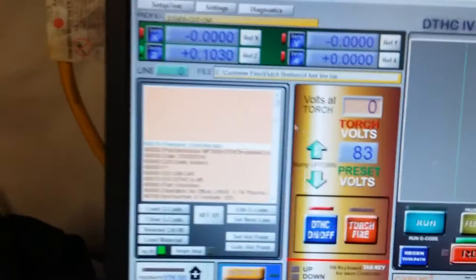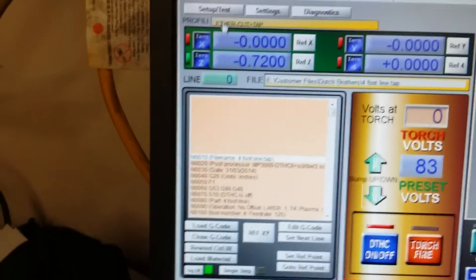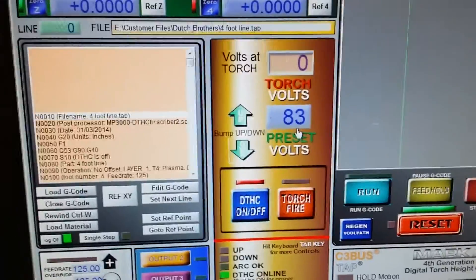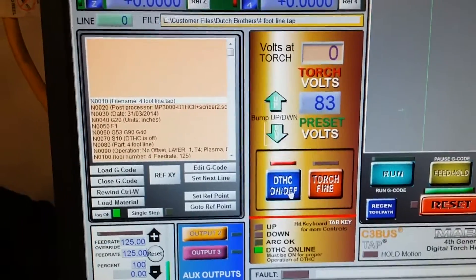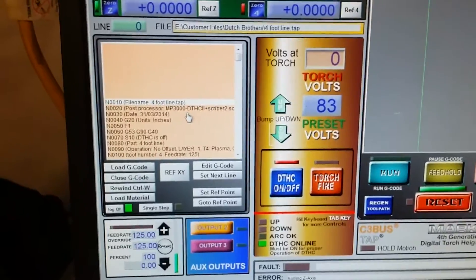I pretty much have everything set up. I'm going to reference my Z and zero it out. I have my preset volts set up for 14-gauge cold-rolled steel — 83 volts is the recommended preset. My Digital Torch Height Control is on; you can see it's online. G-code is loaded.